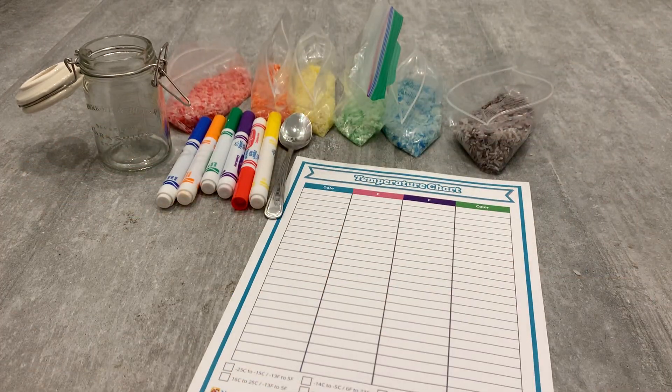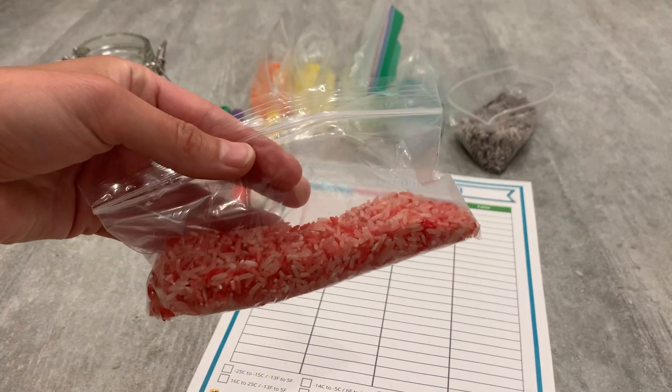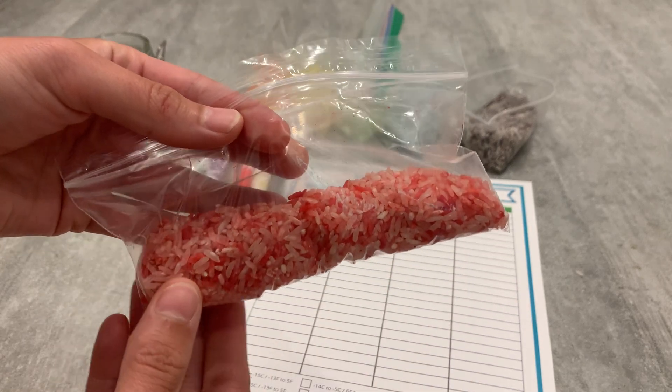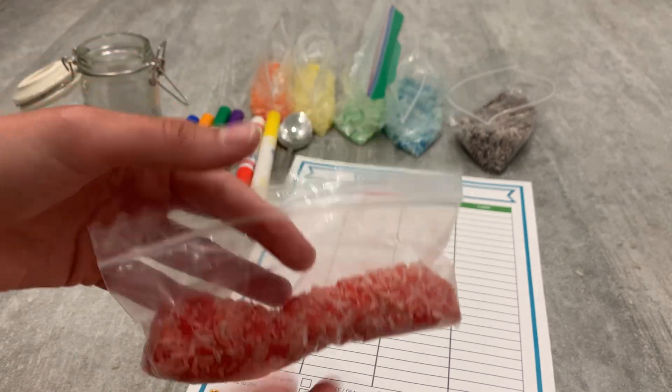First, what I did was I colored my rice. I just used plain rice, put them into Ziploc bags with a few drops of food coloring and alcohol, and shook them around. It's actually super easy and really fun to do. Kids will love this part because they get to shake the bags, and then once it's dried overnight, it's ready to use.